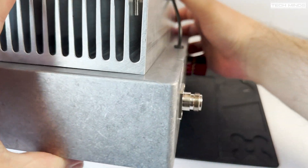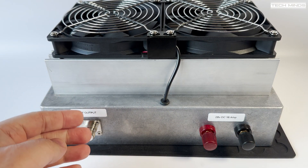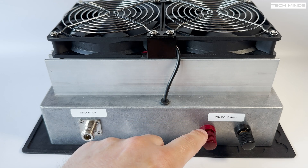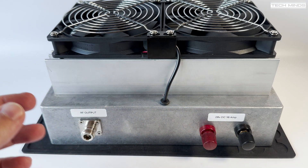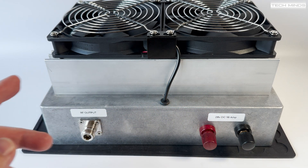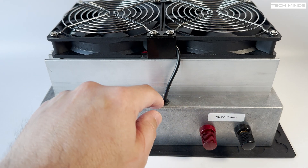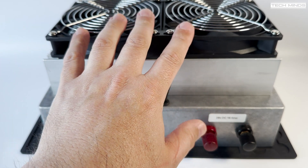Turning the amp around to show the rear — there's the RF output labeled with an N-type female connector, and the 28-volt DC input. According to the specifications, at full power it requires 18 amps, but we're probably only running at about a fifth of its capability, and my power supply can handle up to 30–35 amps at 28 volts. There's also a grommeted cable coming through the chassis for the fan power.